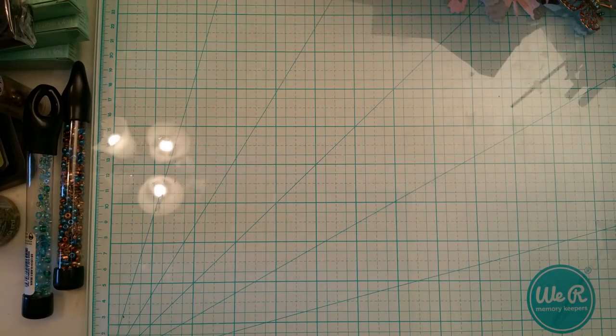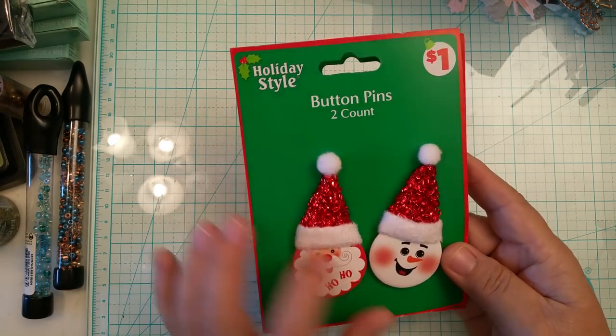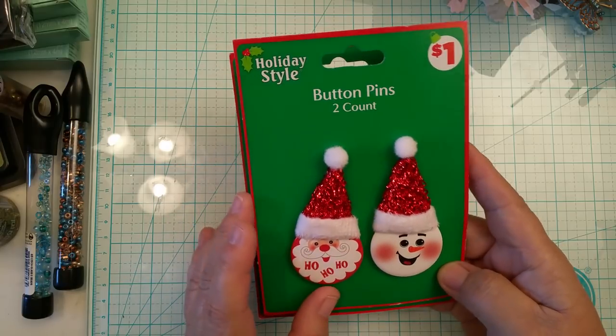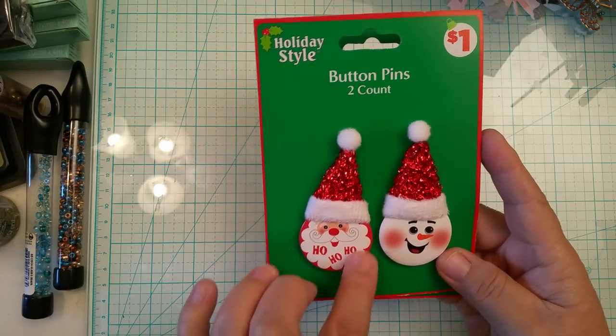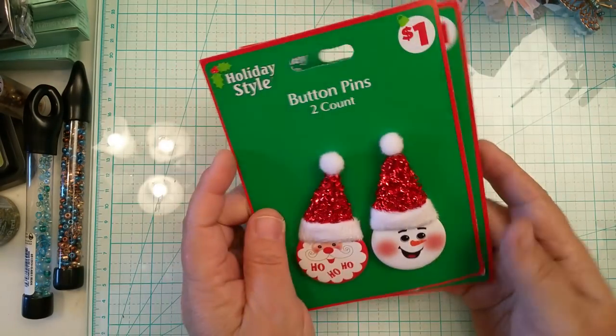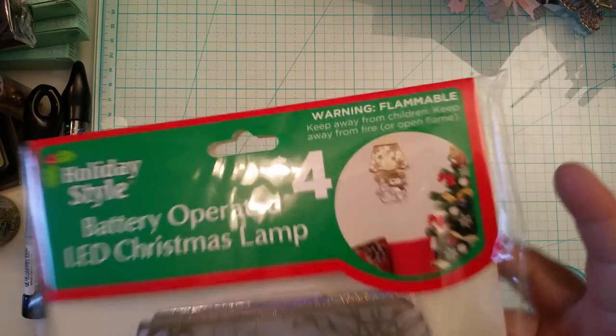I definitely would have bought more if they'd had them. I also bought these button pins — I thought these would go great on a rosette or loaded envelope. It has Santa and a snowman, and they only had two, so I picked up both so I can share.